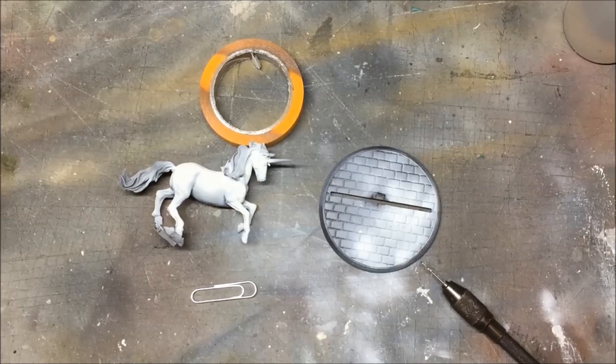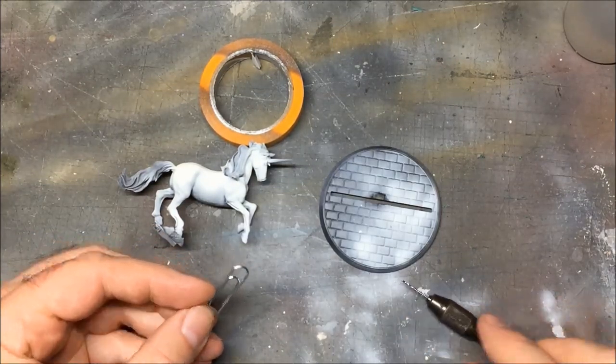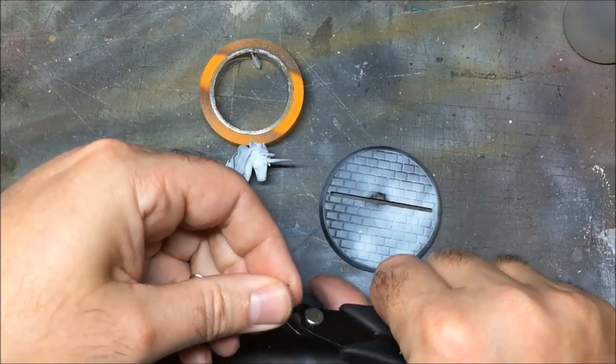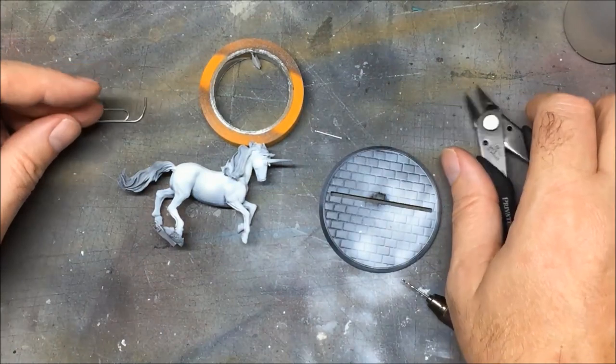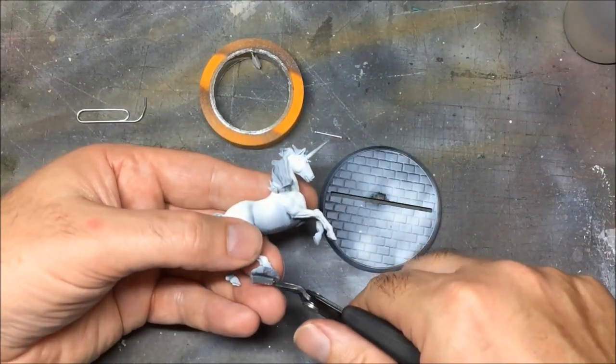Slight detour onto the base. I've been struggling with deciding what to do with it. I've recently done some pumpkin patches and they looked OK, so I was thinking maybe doing a Forbidden Forest board. I think I'm going to take some of the tips from the pumpkin patch and use that for the base on this one. I'm going to have to pin it, so I've got my paper clip ready and my pin vise. I'm cutting the paper clip and keeping that to one side. I'll tidy up the underside.